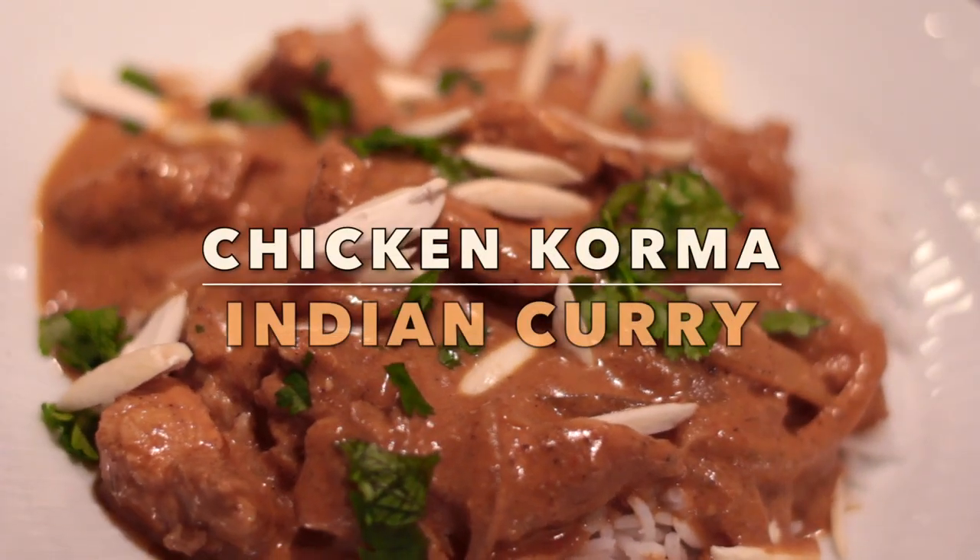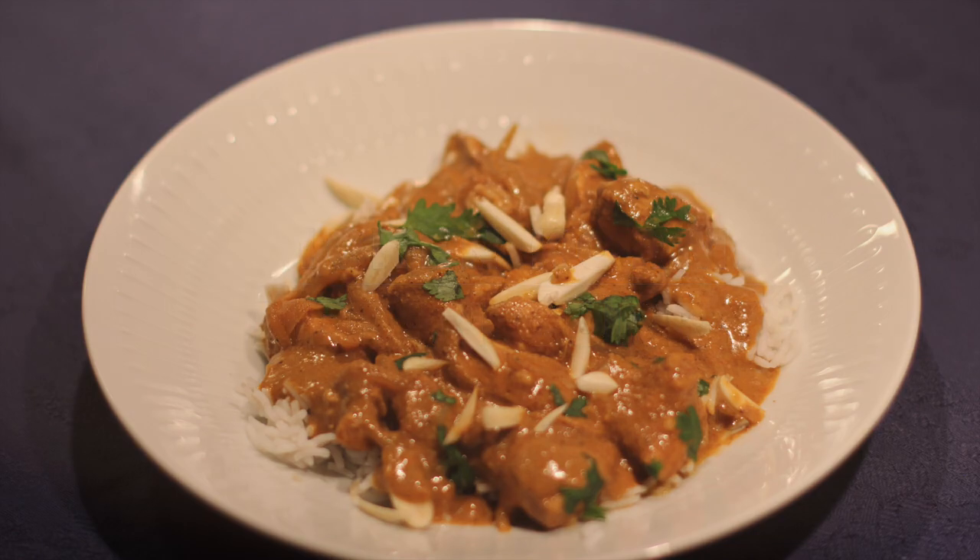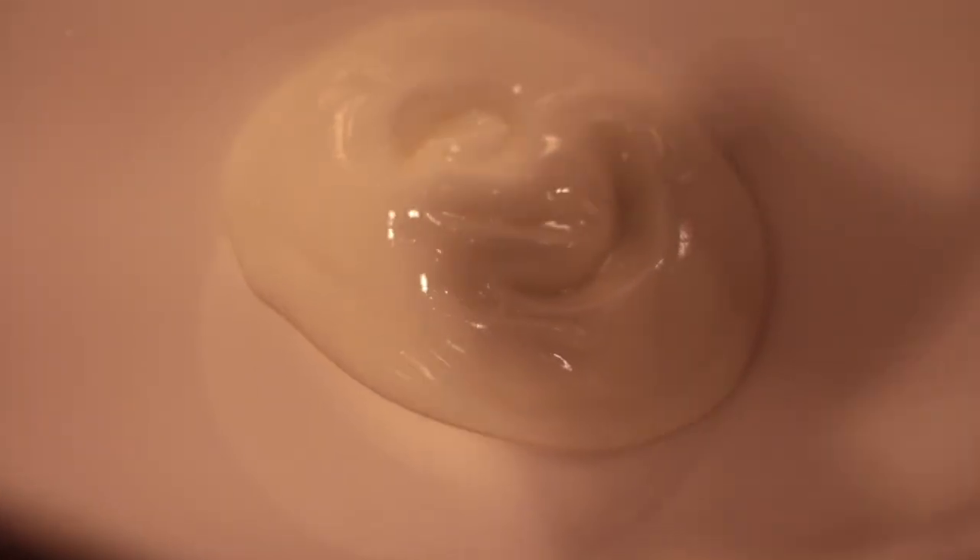Hi and welcome to MTB Cooking. Today we share with you how to make chicken korma, an Indian-inspired dish and it's a very mild curry.